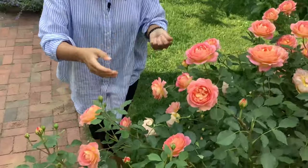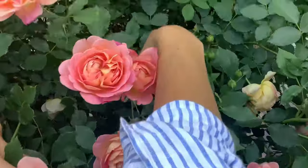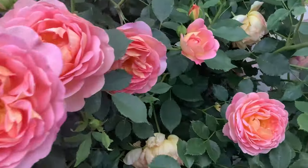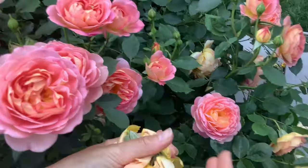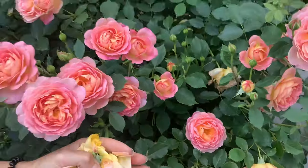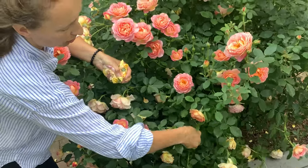So how do you deadhead? Very simple — one, two, three, a very enjoyable procedure. I just snap these spent blossoms off. When the rose hasn't dropped petals yet, I'm not letting them fall on the ground and make a mess. I just cut them with my fingers, and I make sure I compost this goodness — I have special black bags where it decomposes and turns into good quality dirt.